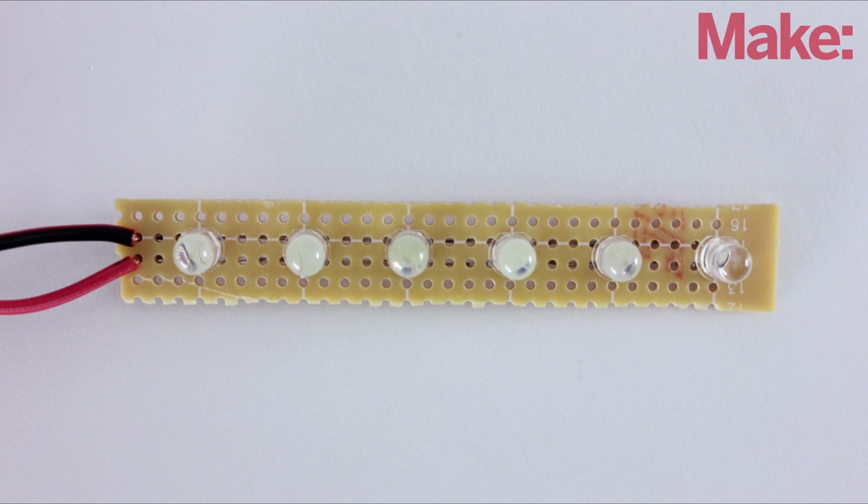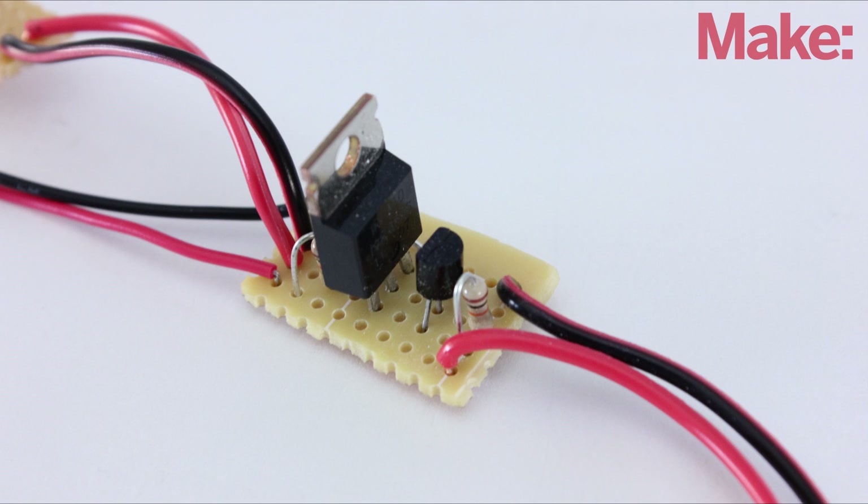To make the LED array, I soldered six LEDs in parallel on a thin strip of perfboard. Then I soldered the rest of the parts onto a second piece of perfboard.